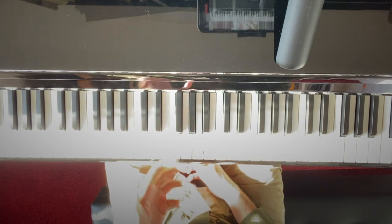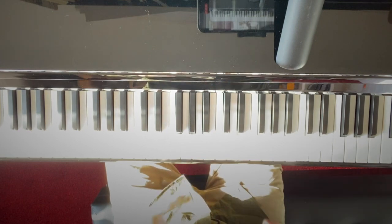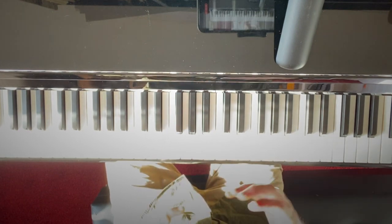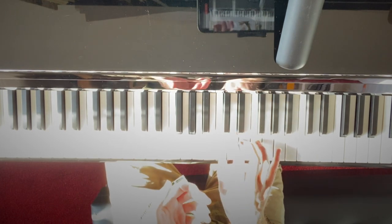The first thing we've got to familiarise ourselves with is actually the intervals themselves. I'm going to use a major scale — the scale of C major — which as we all know is all white notes starting from C, so I'm going to use middle C.